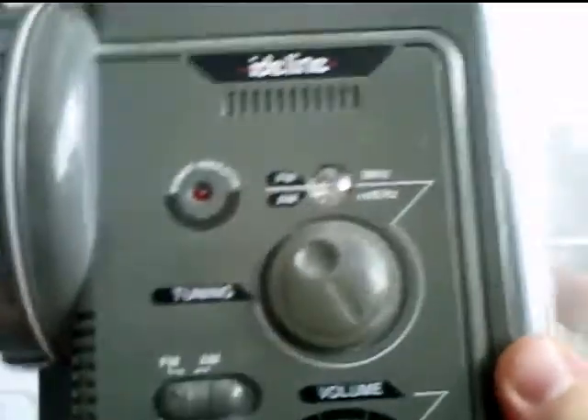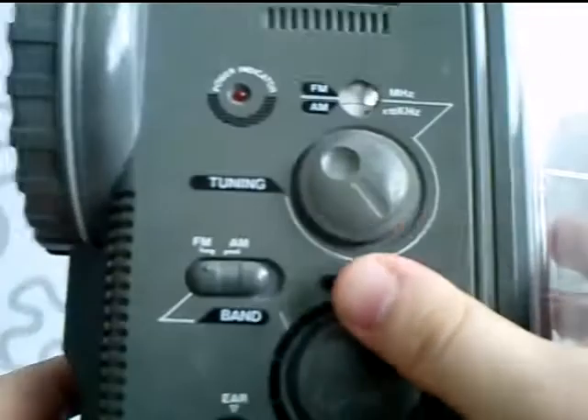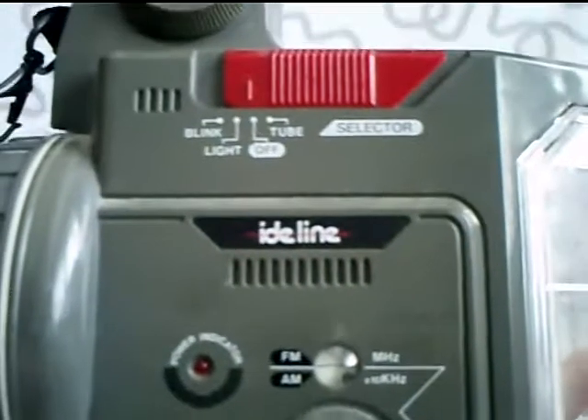As you can see on the unit, it has a power indicator here. It has an FM and AM switcher here, which means there's a radio on this one — AM and FM. You can switch on the radio at the top here.